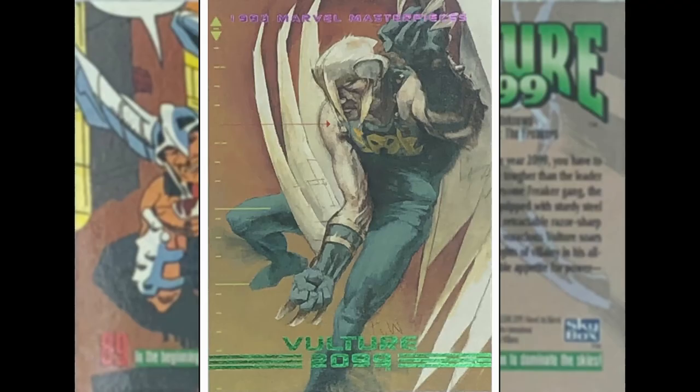The Vulture 2099 — don't know anything about this guy, Spider-Man villain I guess. I like this kind of targeting thing down the left-hand side — someone's got a heads-up display on him. This is Kent Williams on art. That looks cool, that's a good image.